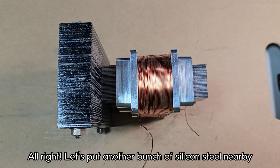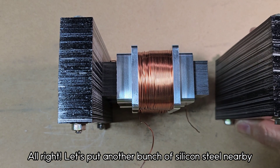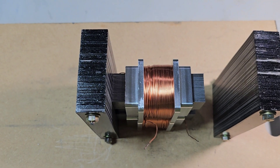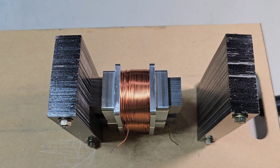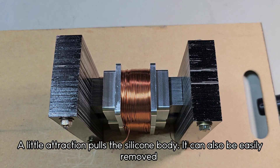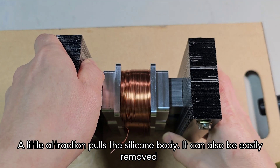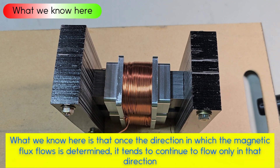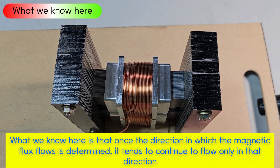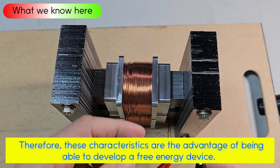Let's put another bunch of silicon steel nearby. A little attraction pulls the silicon body, and it can also be easily removed. What we know here is that once the direction in which the magnetic flux flows is determined, it tends to continue to flow only in that direction. Therefore, these characteristics are the advantage of being able to develop a free energy device.